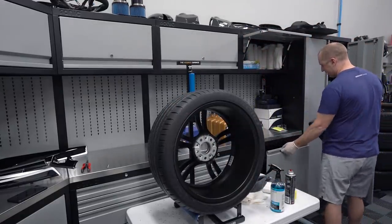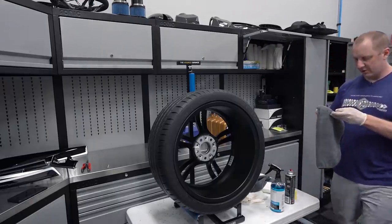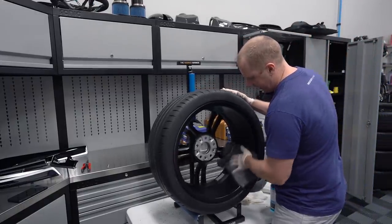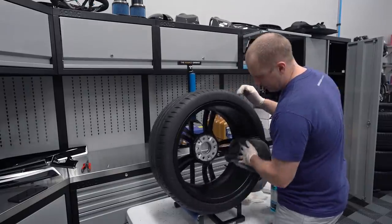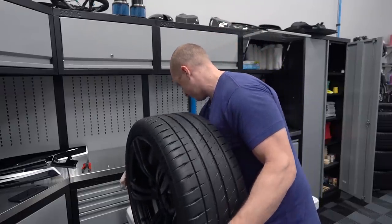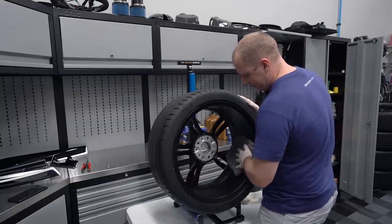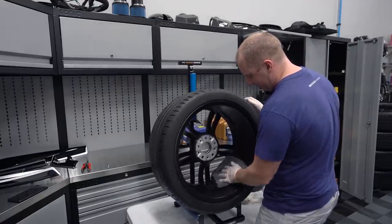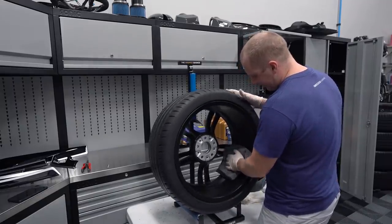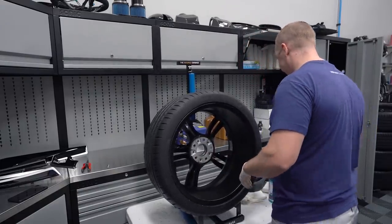I need to find a powder coater - I think there's a really good one in Leesburg but I can't find them online, so I'm going to try to find them tonight. I'm probably going to take the calipers off and have those powder coated. It's been a long day, it's like 4 o'clock. I've been working on this car all day, a little bit here and there - went and designed a couple of garages, had some people stop in from Denver. Lots going on.